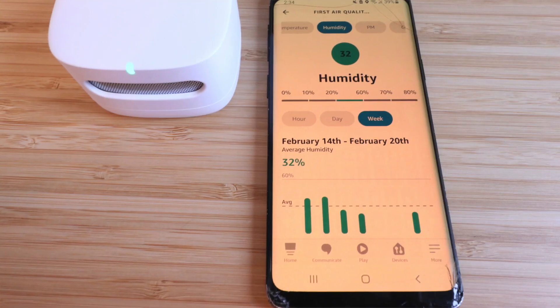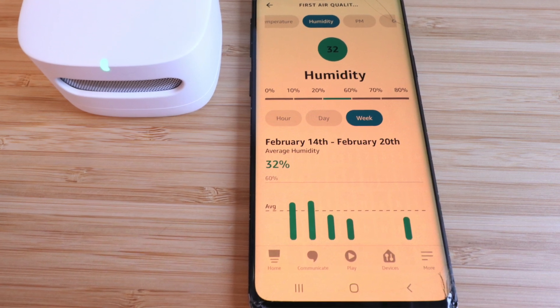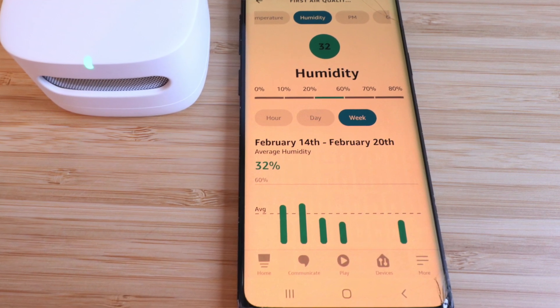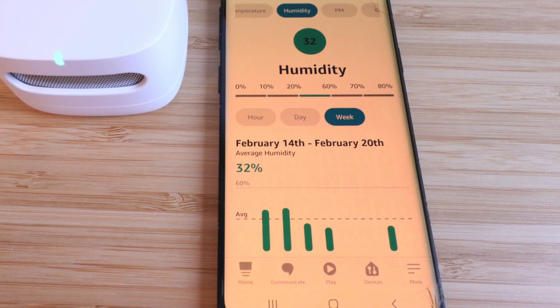It's got a little port that sucks in the air and uses sensors to measure all of those things. It tracks everything on your phone with hourly, daily, and weekly updates for temperature, humidity, volatile organic compounds, particulate matter, and it gives you an overall indoor air quality score.